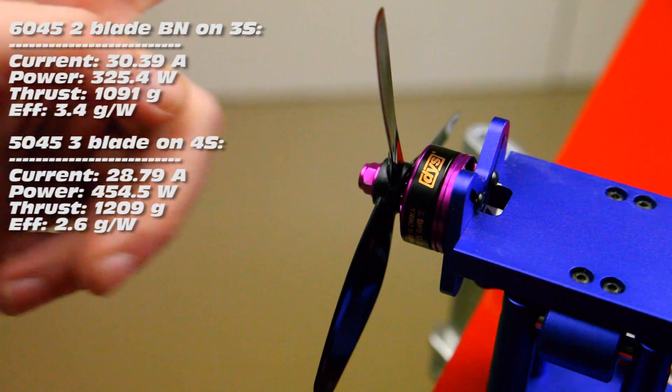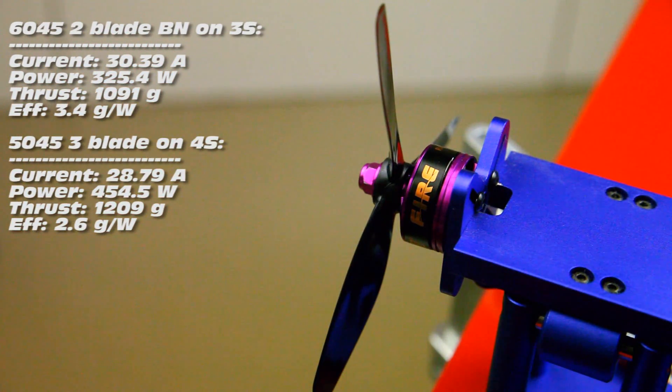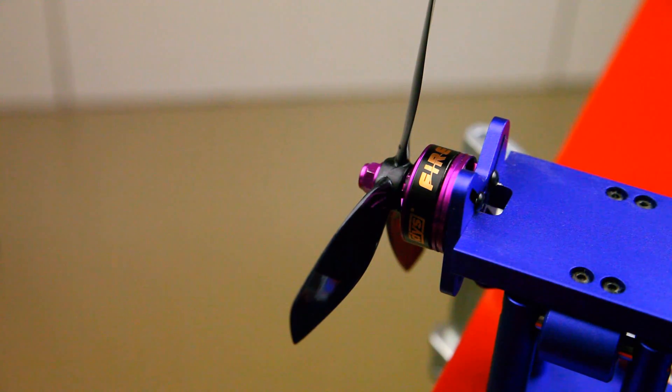That's it for the bench tests of the motor setup I'll be using on my Anakin build. On 4S with the King Kong 3-blade props we got over 1200 grams of thrust — very nice. On 3S with the 6-inch propellers it'll make for a pretty powerful FPV cruising setup, which is also what I'd like from this quadcopter. In the next video we'll take a close look at the PDB with OSD, how to connect and configure everything. Thanks for watching — if you have any questions or suggestions, let me know in the comments below. Bye!